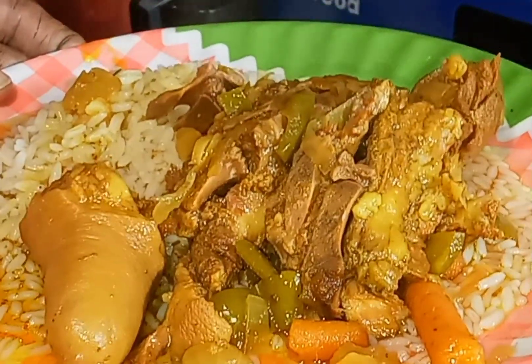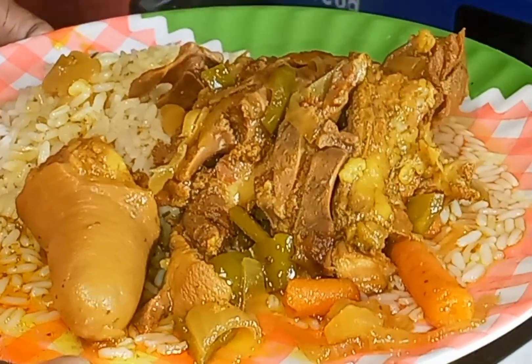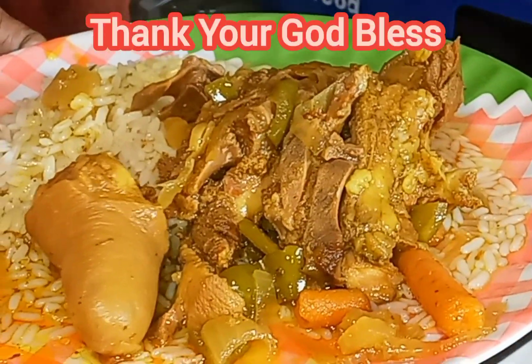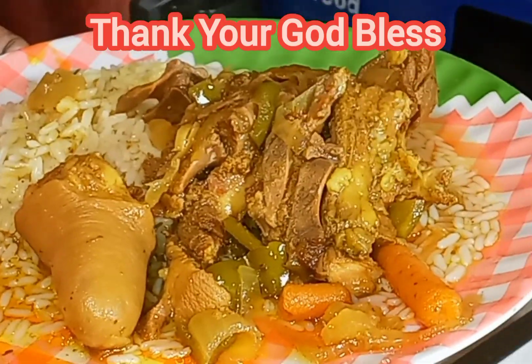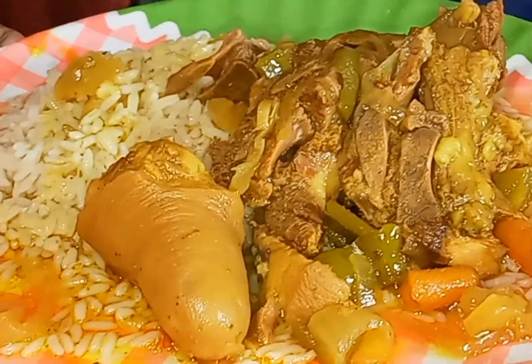Please, if y'all enjoyed this video, y'all give me a thumbs up. If you don't, thumbs down. And please don't forget to hit the subscribe button. And I love all y'all, man. And God bless y'all. Take care of yourself out there. Okay? Goodbye. Goodbye.